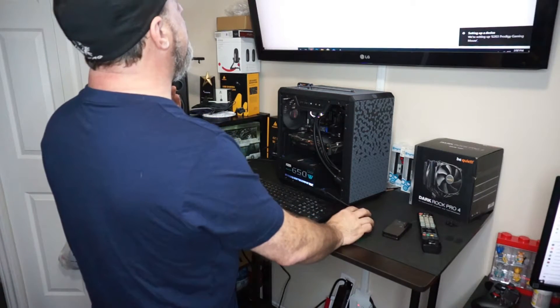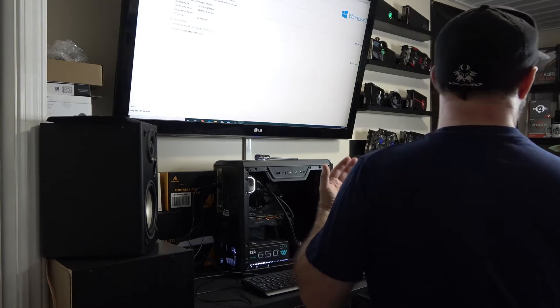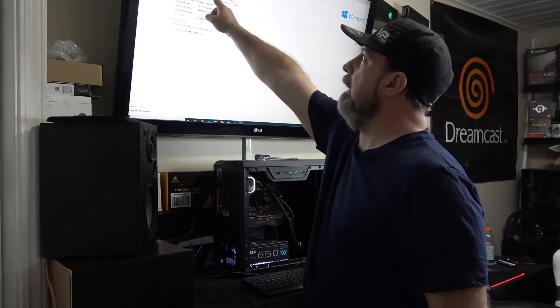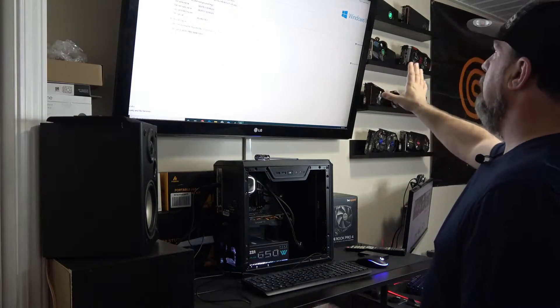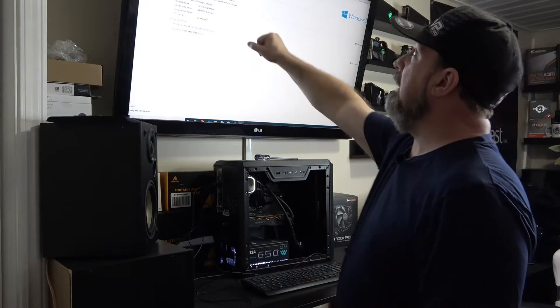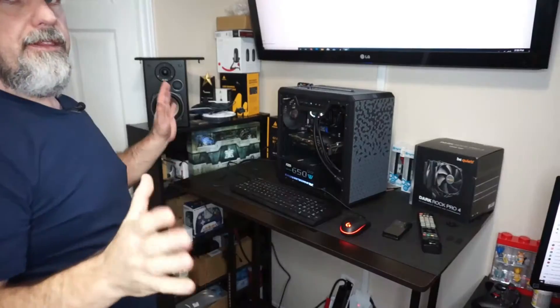What I'm telling you is true — Ryzen 5 3400G. We are 100% running a Ryzen 5 3400G. There's 16 gigs of RAM in here, nothing is shared, and Windows is activated. Everything is running perfectly fine on a processor they say shouldn't even be recognized, with Vega graphics. According to the box, none of this was supposed to work.